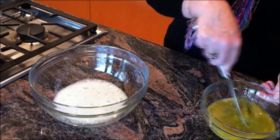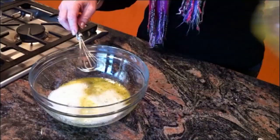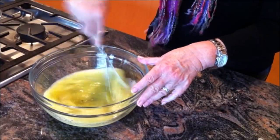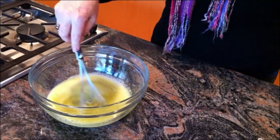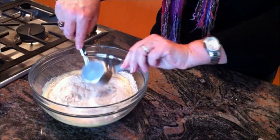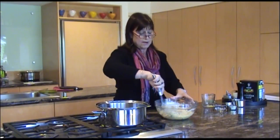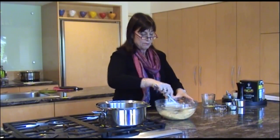Mix that together well, then add it to the egg white. Mix it together well so it almost creates an emulsion, so that you don't have greasy, heavy matzo balls. Then add one and a quarter cups of matzo meal. Stir it together until it's well combined. Now, the most important thing to remember about working with matzo meal is it must be allowed to sit and hydrate — to absorb that moisture.